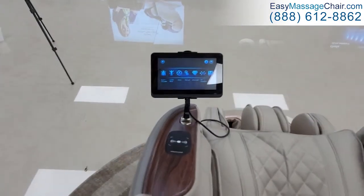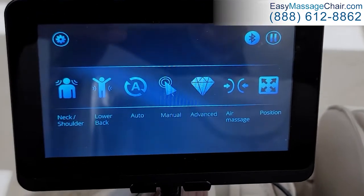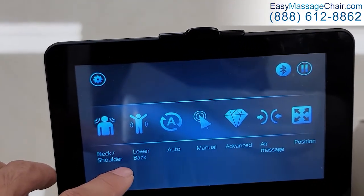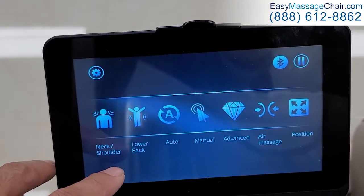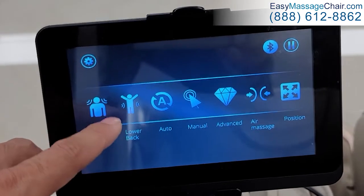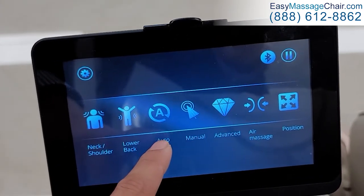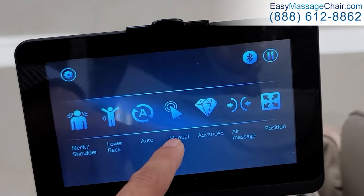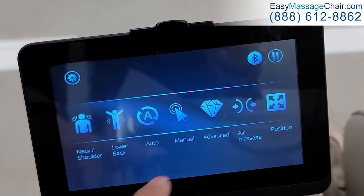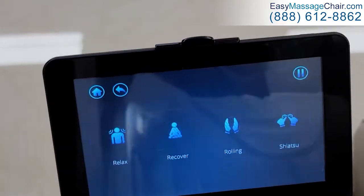The controls are pretty intuitive. Most people are going to choose one of these two — neck and shoulder or lower back — since those are the two most commonly requested massage areas. You can choose automatic programs or fine-tune with manual massage mode, but for simplicity let's start with neck and shoulders.